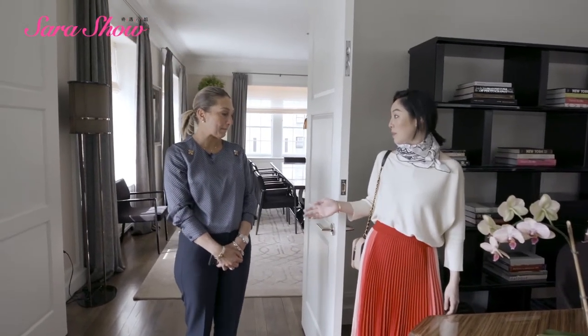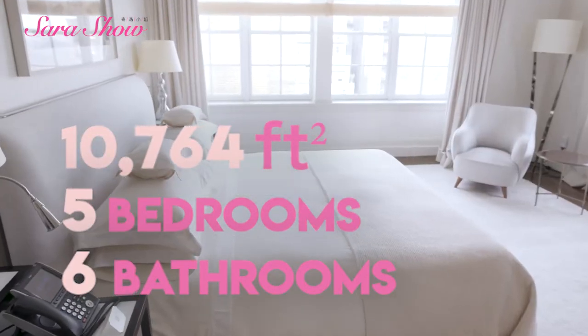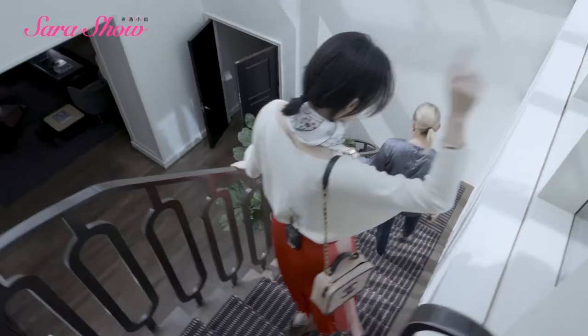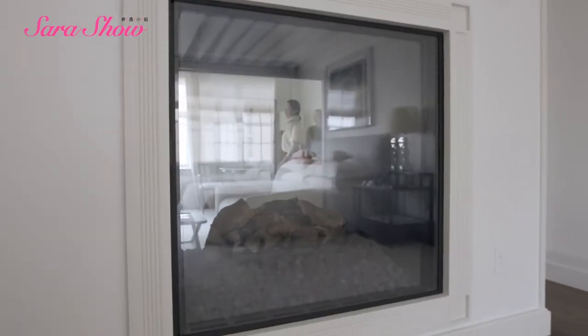I saw it on Instagram. We have five bedrooms and six bathrooms. This is a cozy little room — like my room, but my room is a bit bigger. You can sit here with your husband and have a little chat — keep some distance! One can be in the bed and one stays here. Jacuzzi bathtub — and the water actually comes from the ceiling, so you can feel it on your body.